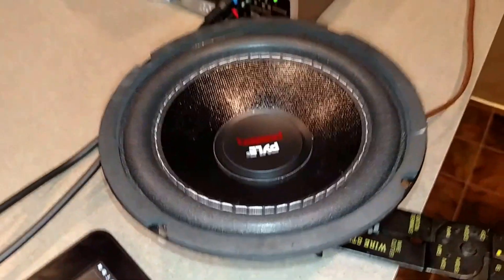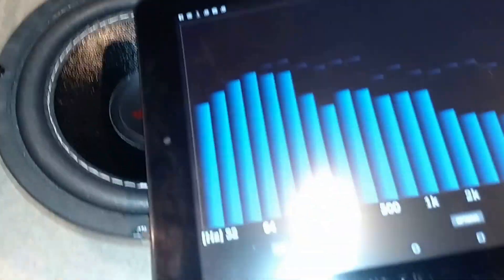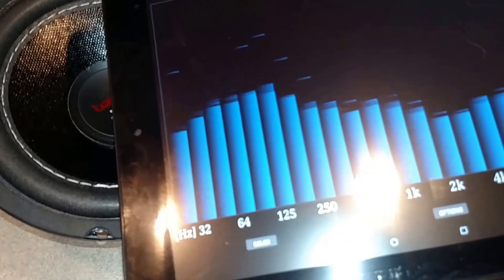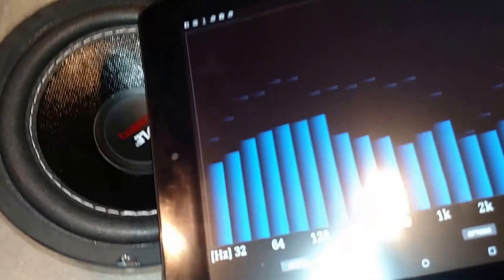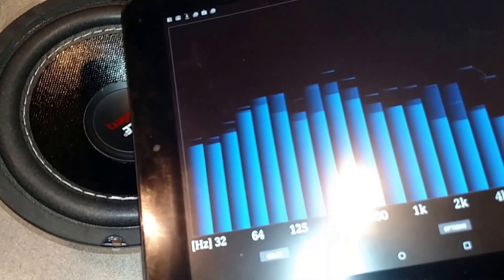Look at that — there's the close-up. And we can see, I put this right here. I've got the mic right at the speaker, but you'll see the peaks.